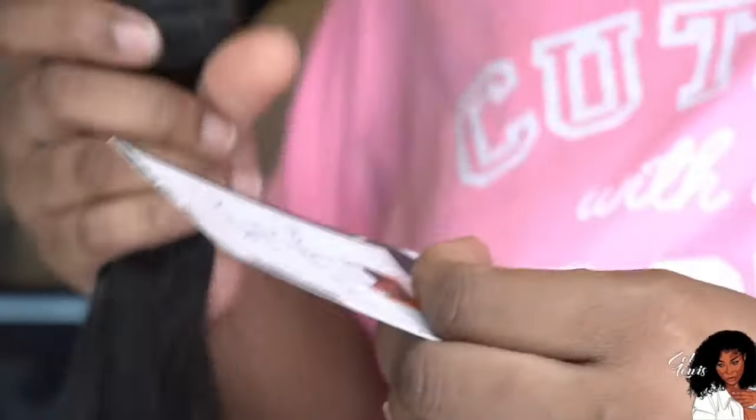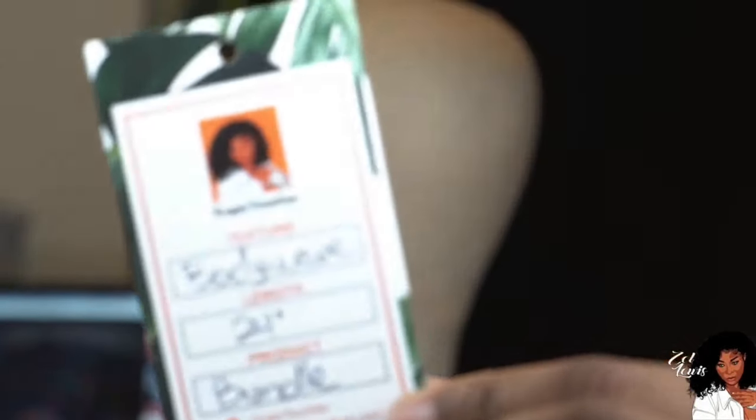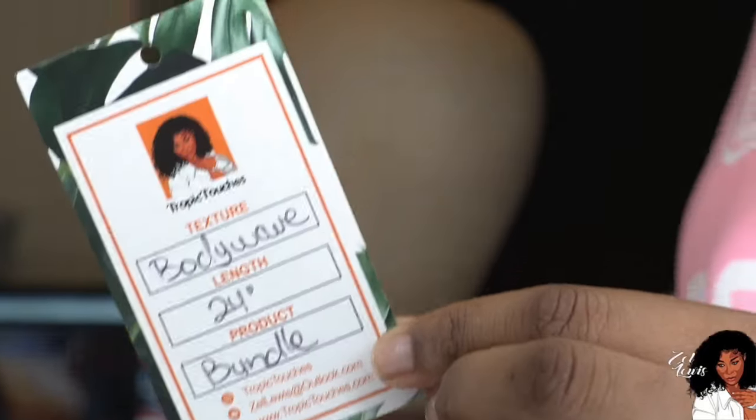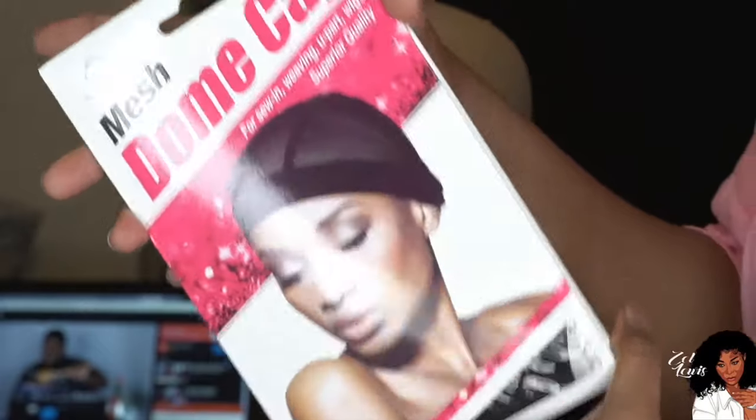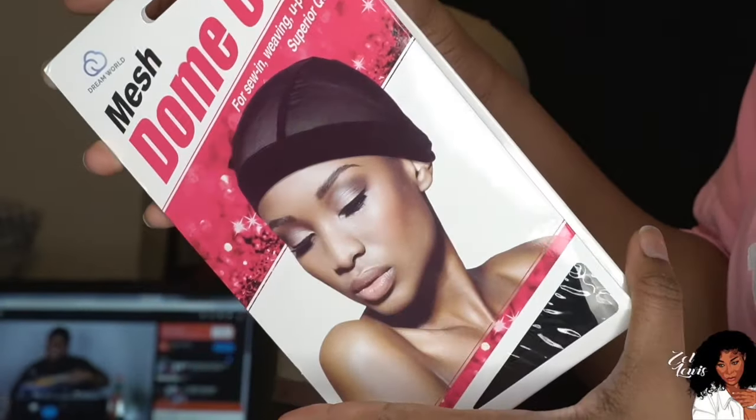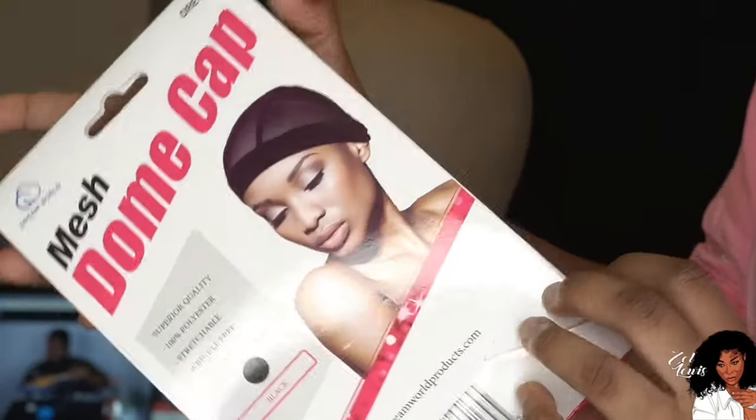I'm going to leave all that information in my description box. Right here I'm just showing you guys the detail of my packaging — you can see the texture and everything. This tag would normally be attached but I ripped it off before filming. I'm showing you how the bundles look, really really nice. This is the mesh dome cap that I use — I really like it because it makes your unit a lot breezier.